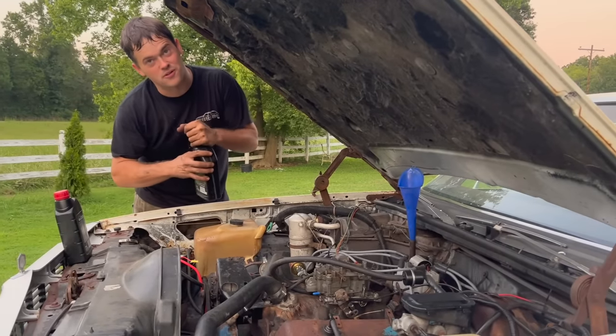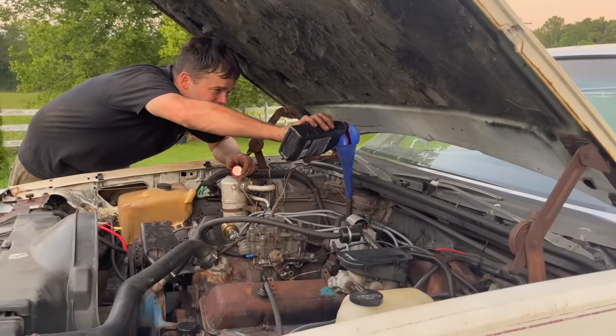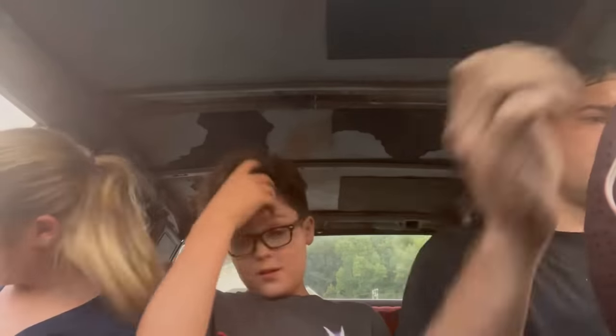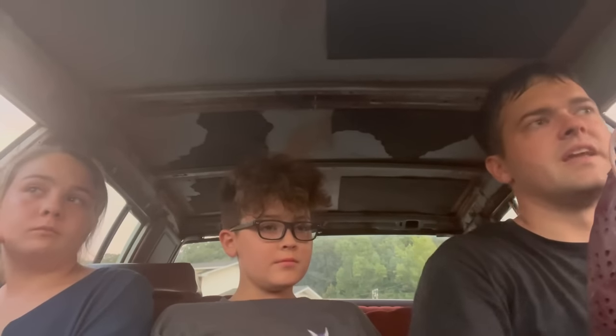It needs to sit a little bit lower in the front — we may have to get the blue wrench out and fix that. We've got some transmission fluid in it, I guess we're ready as we're ever going to be just to burn out the driveway. I hate that we can't get the thing out on the road yet until we get the master cylinder fixed. Do you think it's a master cylinder? Yeah.